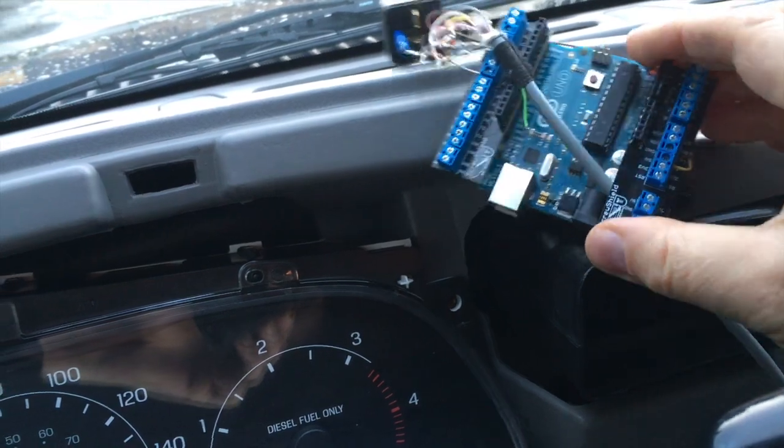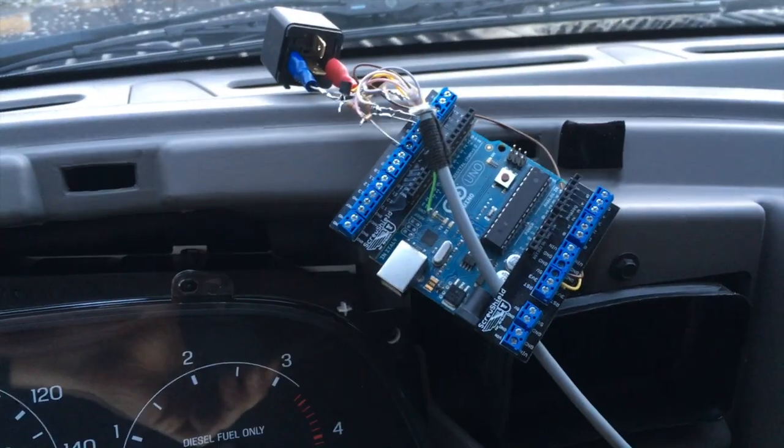After owning a newer Skoda, I became familiar with this auto start feature and have since wanted to implement it on my older vehicles. I own two 2000 Range Rover diesels and one 2000 Ford Excursion. So, what does this device do, and what is it made up of?